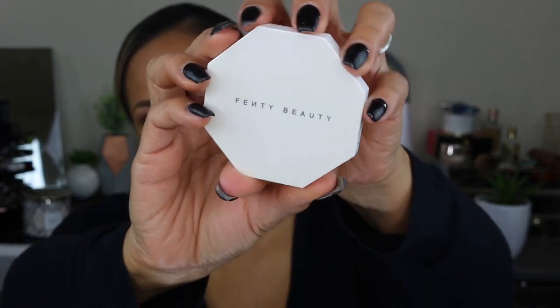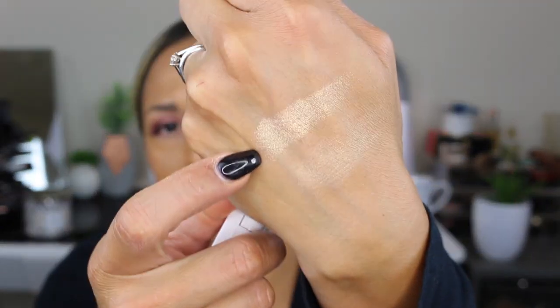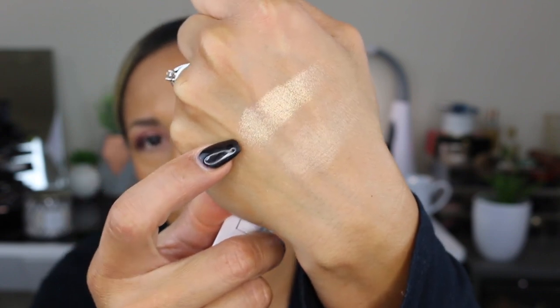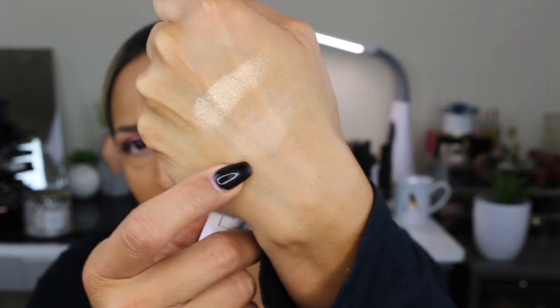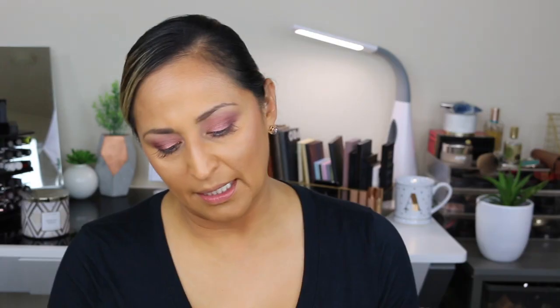Now let me show you the duo highlighter — Mean Money and Hustler Baby. It comes in a white octagon packaging with a mirror. Swatching first is Hustler Baby and then Mean Money. Hustler Baby is a lot more pigmented than Mean Money. Mean Money is a very light, soft highlight, but they can be used by themselves or together.